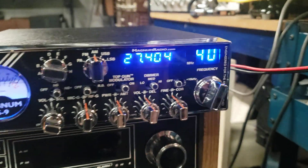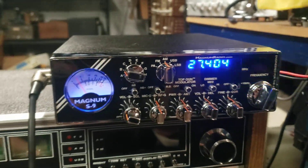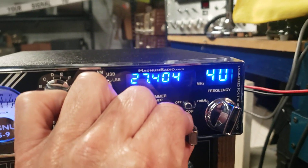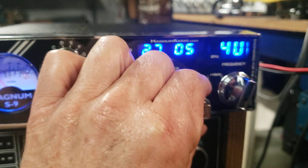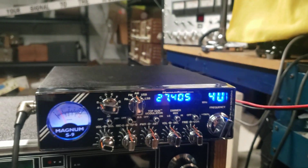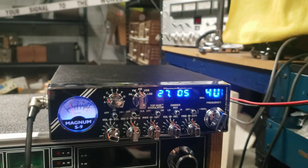The frequency counter changes with it. It goes to six digits on sideband, five digits on AM — so it's an active counter.